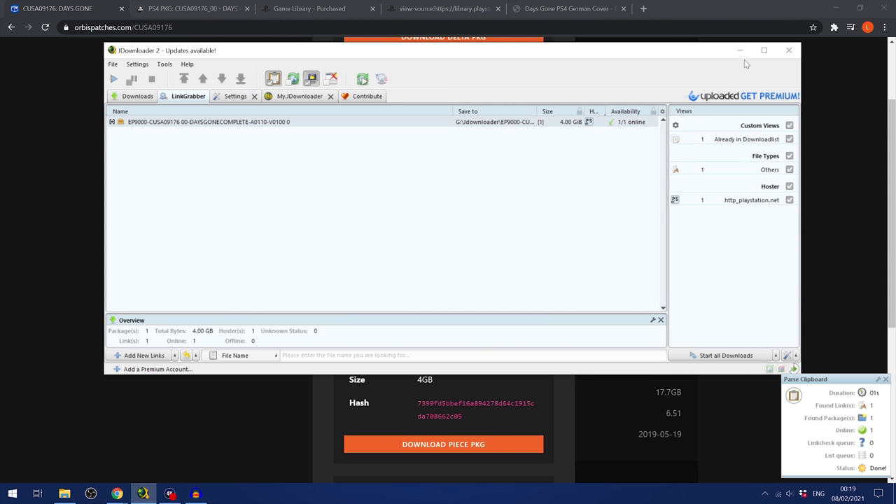That setup seemed complicated, but now that it's done, it's much easier in future. You already have the files on your USB drive and the packages installed on your PS4. Whenever you want to update another game, just download the updates from orbispatches.com or pkgdb.io, merge them into one file if they're larger than four gigabytes, put them in the package directory on the USB drive, plug it in after running the app, and the PS4 will automatically install the update.